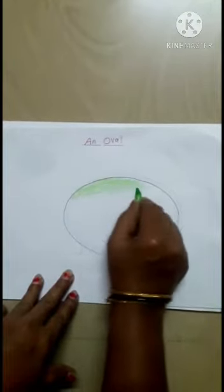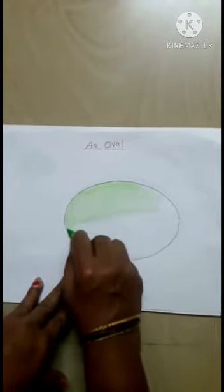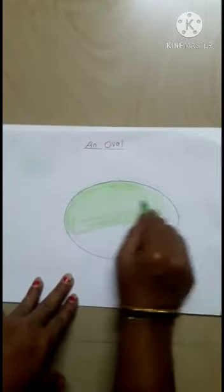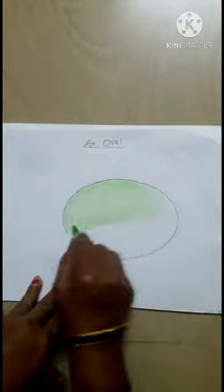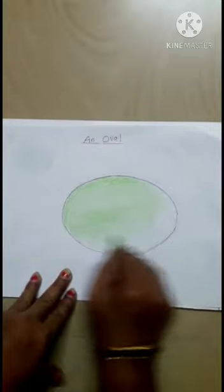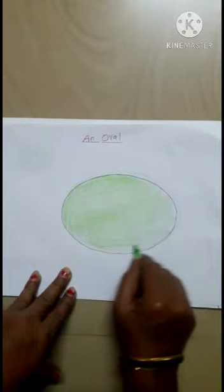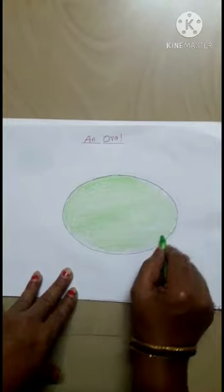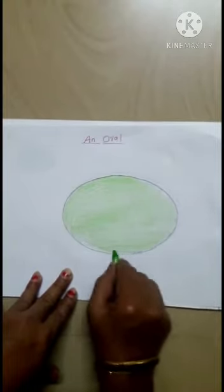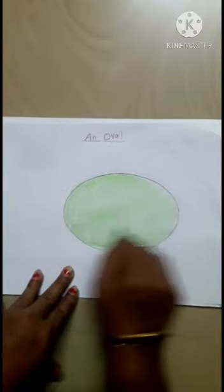You have to color inside the outline. Take any color. Don't go outside. You have to color inside. Color it neatly.